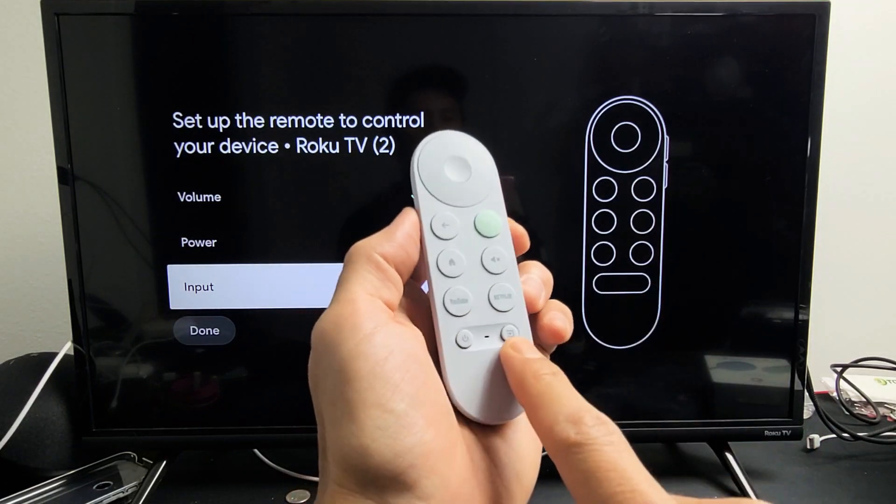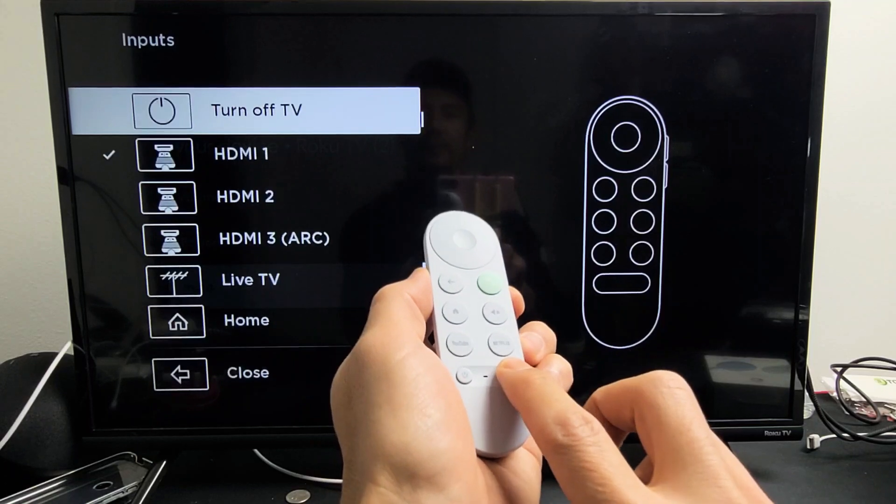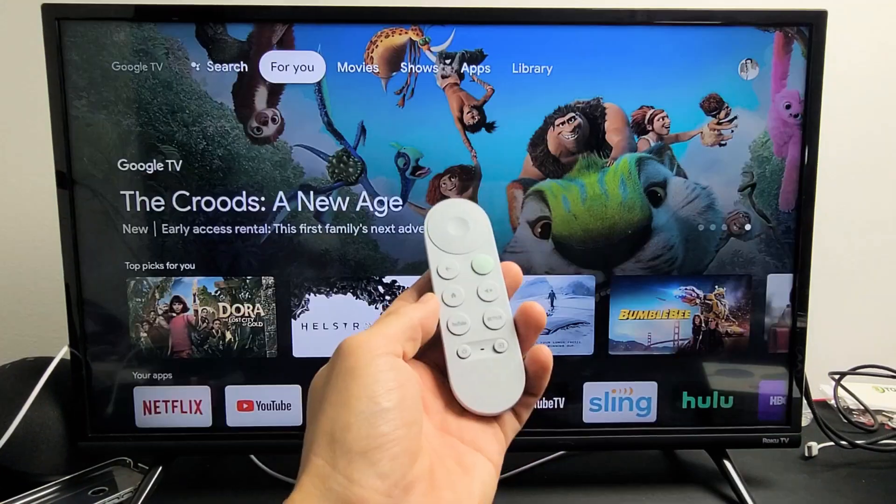I have my source button or input button here, so when you tap on that, doesn't matter where you're at, this is going to come up. So let me show you how to set this up.